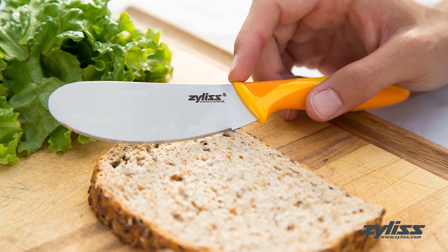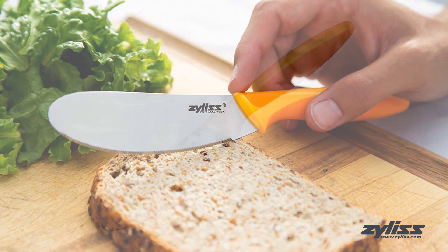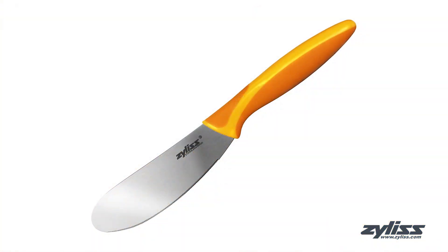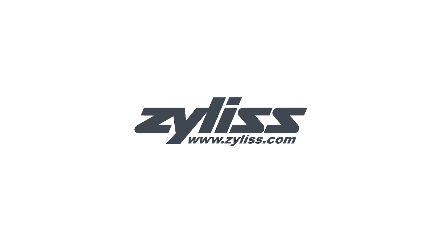The Xylus Sandwich Knife and Condiment Spreader is dishwasher safe and comes with a 5-year Xylus guarantee. For more information or to purchase this product, visit www.xylus.com.